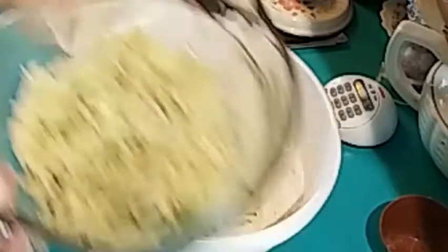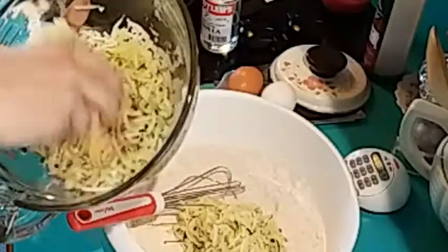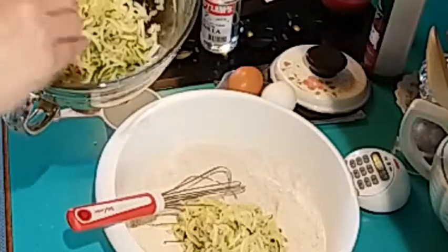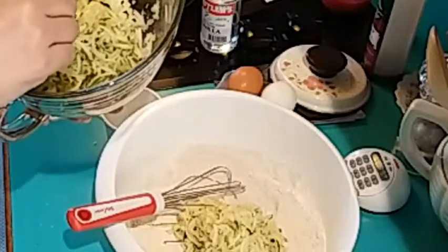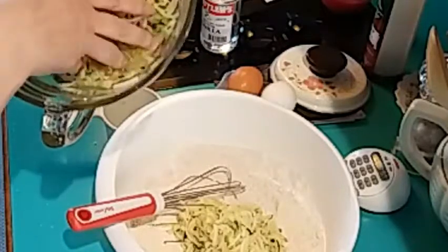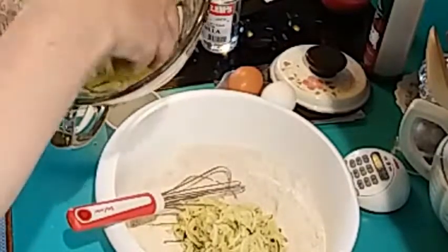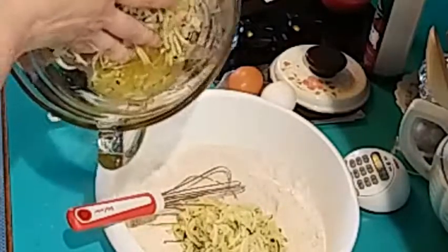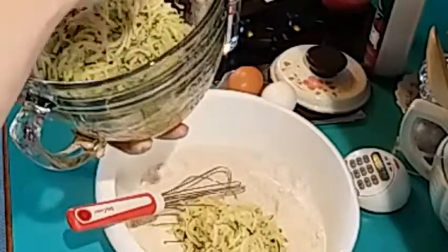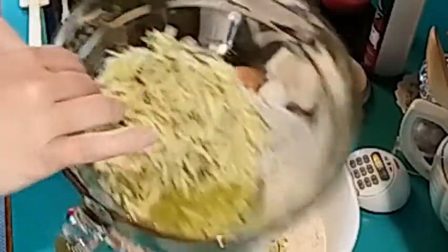I actually have plenty more shredded zucchini here. Once I'm done with this, I'm going to pack it up into individual packs, so that during the winter I can make zucchini bread anytime I want from our fresh zucchini. Look at all that water that came off of it — I had this sitting for a little while. I think it's a good idea to shred it and then let it sit to get some of the excess moisture off.